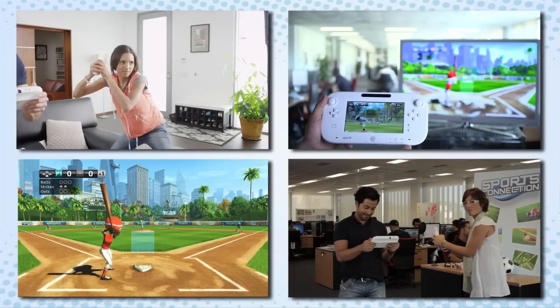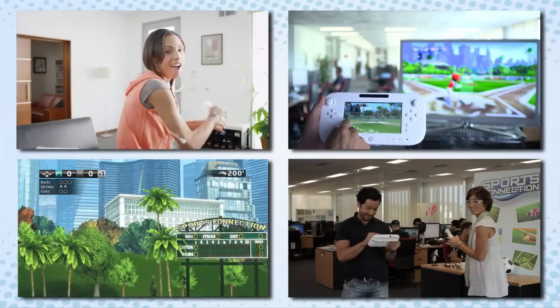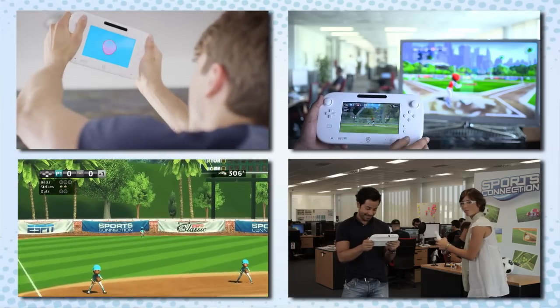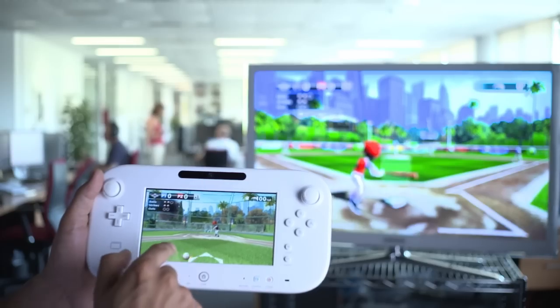This works really well in some sports like baseball, where the player is able to enjoy two totally different experiences while playing on the TV — with the Wii Motion Plus as the batter, or the gamepad as the pitcher and catcher. The gamepad brings a whole new approach to pitching, allowing the player to draw a pitch any way they want.